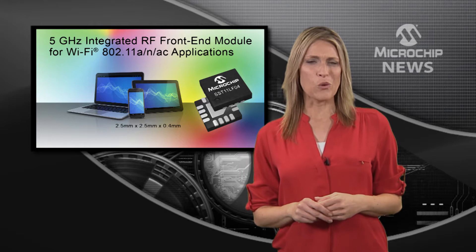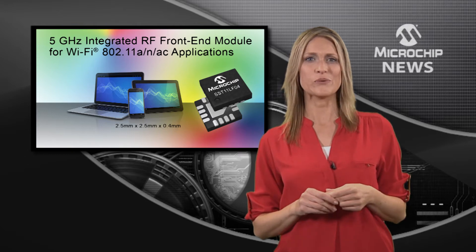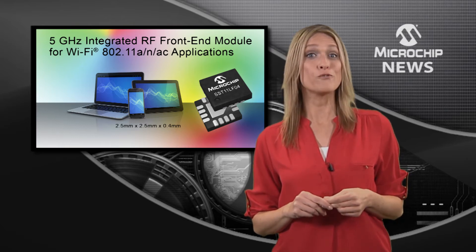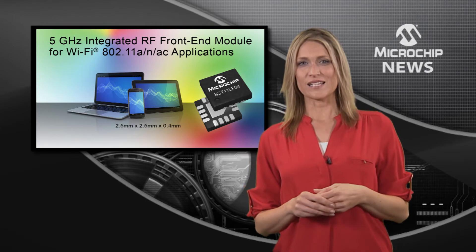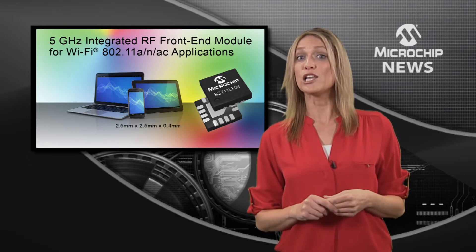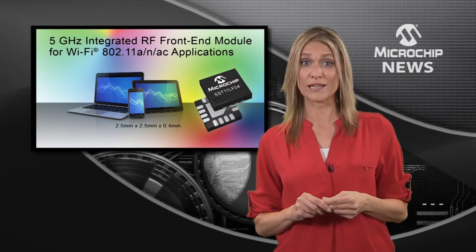It doesn't matter whether your wireless design needs to save space, extend its range, or use the maximum 802.11ac data rate, because Microchip's SST-11LF-04 wireless front-end does it all. Inside its tiny 16-pin package you'll find a transmitter power amplifier, a receiver low noise amplifier with bypass, and a low loss antenna switch for 5 GHz wireless connectivity.